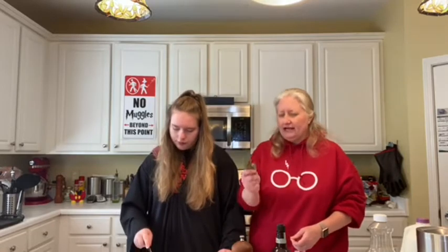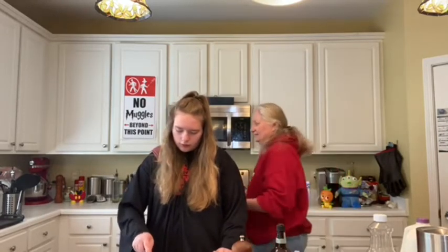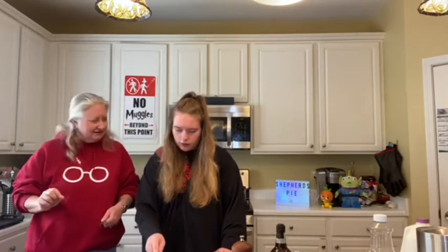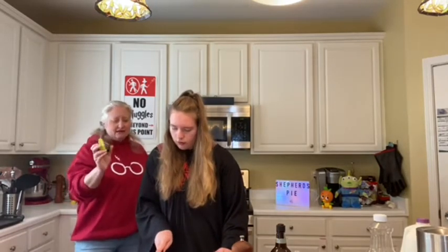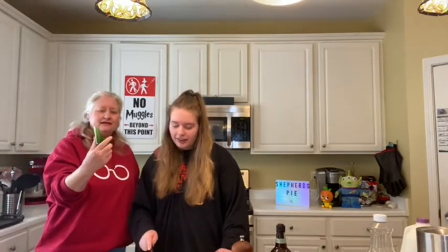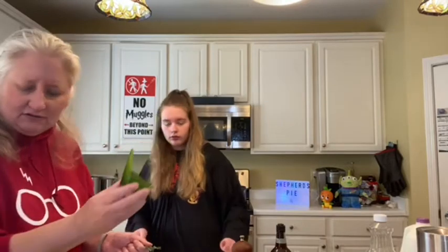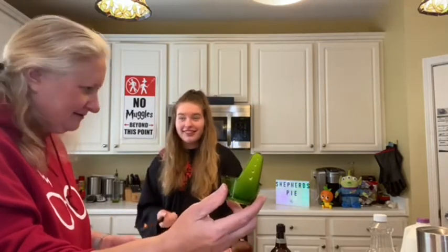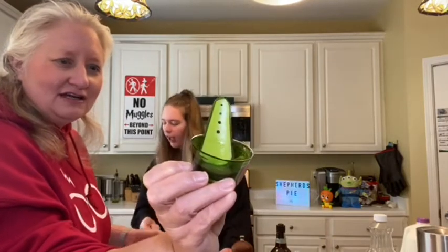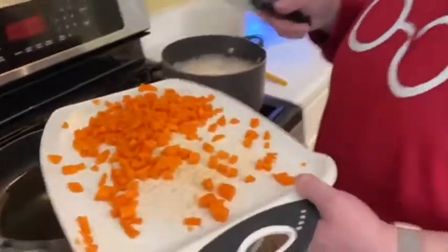I'm going to get the thyme and just wash it off and get the little sprigs ready. I'm going to use my handy-dandy thyme puller — I got this from Sur La Table. You can actually stick the herb through one of the holes depending on the size of it, and it'll actually easily shred the thyme, a lot easier than pulling it yourself. The oven is heated up — convection bake, 400 degrees. Convection always drops 25 degrees, so that's 400.